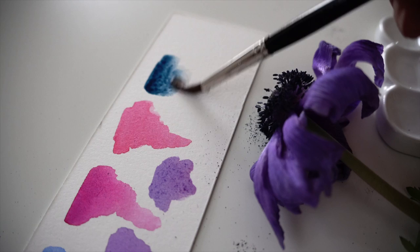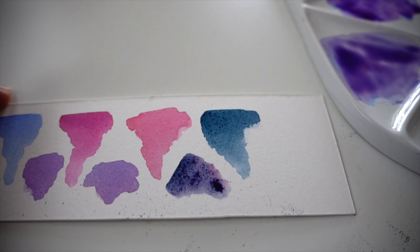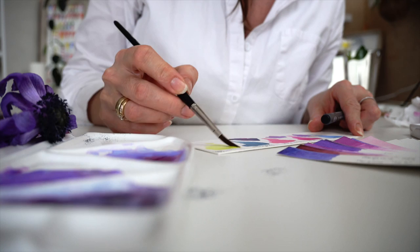Let's try indigo together with permanent rose and we have a very intense and dark violet color, adding a little bit more of permanent rose. When you are making watercolor mixes, don't forget to write down the recipe so you know after some while which pigments you tried and which color variations.